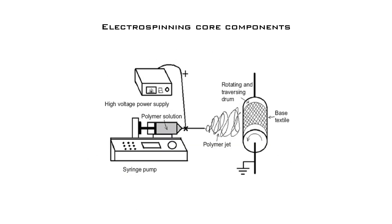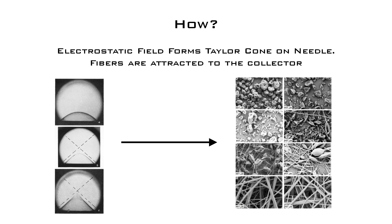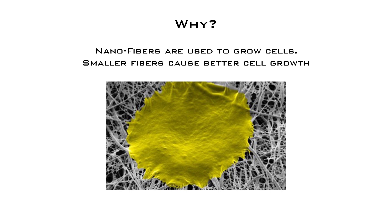An electrospinning machine has four major components. These components are used to generate nanofibers. A Taylor cone forms on the tip of a needle. Fibers are attracted to the collector. The result is a fine mesh used for cell growth.